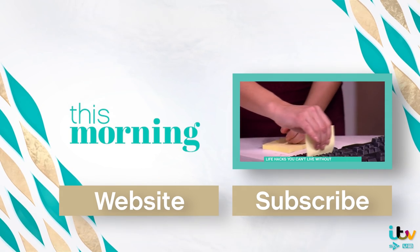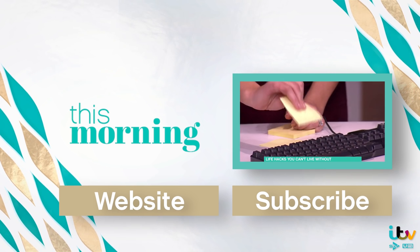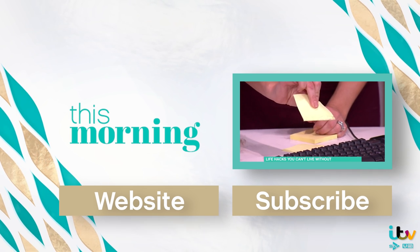Oh, it's hair! Yeah — hair, dust. It looks like there's bits of food. Oh, I hope that's food. That's amazing! Whose keyboard is this?!